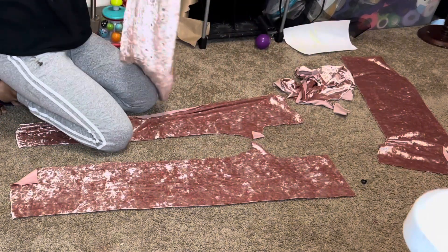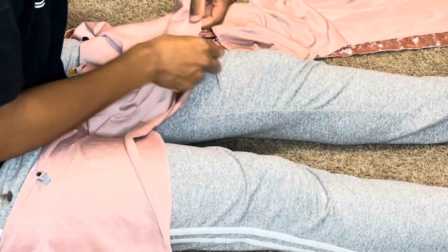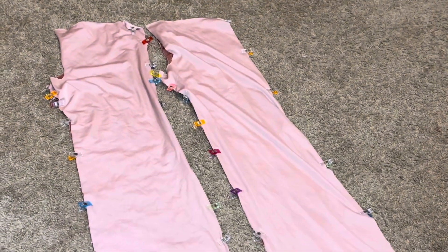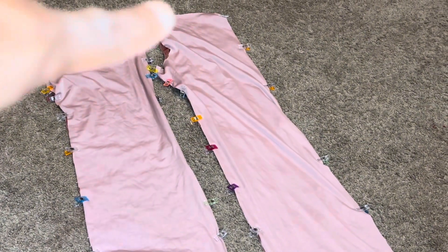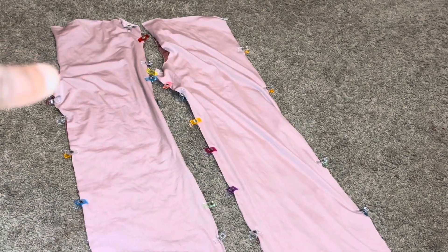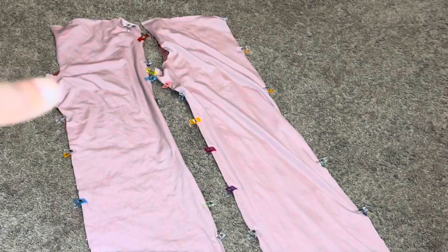I'm just pinning it because velvet or velour — whatever it's called — is super slippery and moves a lot, so you want to pin or clip it. I didn't clip the curves because I'm not sewing the curves right now. The crotch curves I'm not sewing yet — I'm only going to sew the sides, everything except the curves.